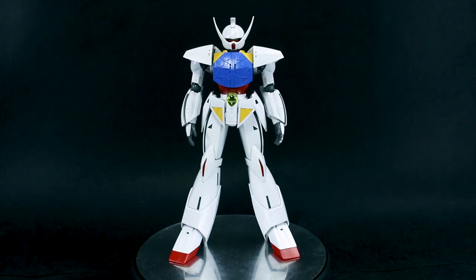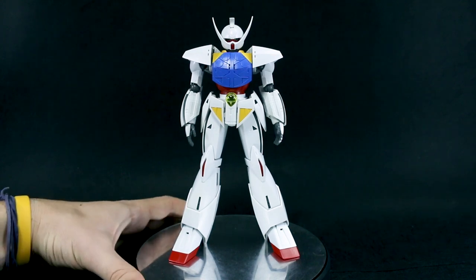Just every part about this was quite different from normal Master Grades, or at least recent Master Grades. It could be partially due to the fact that it's an older Master Grade, and it's been a while since I've built an older one. But the design of the mobile suit is so different that the design of the kit had to be different as well. So it's really fun, it's refreshing — it's always nice to build something that's a little bit different.